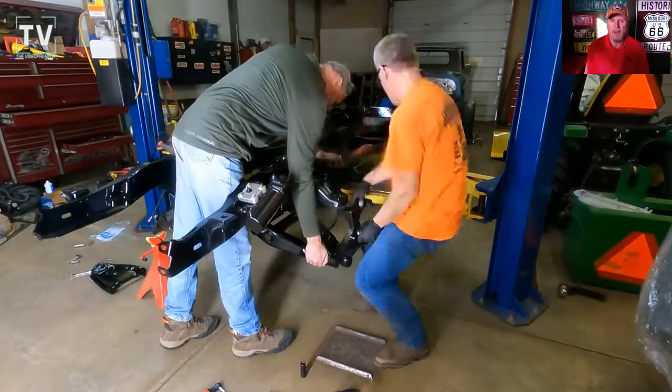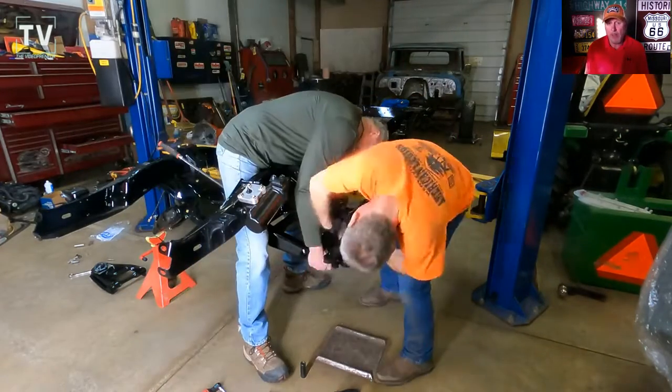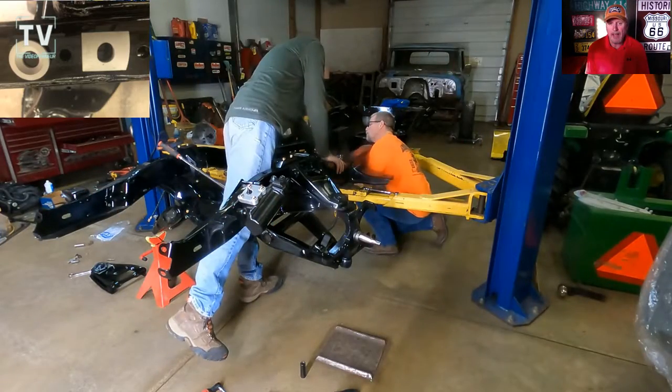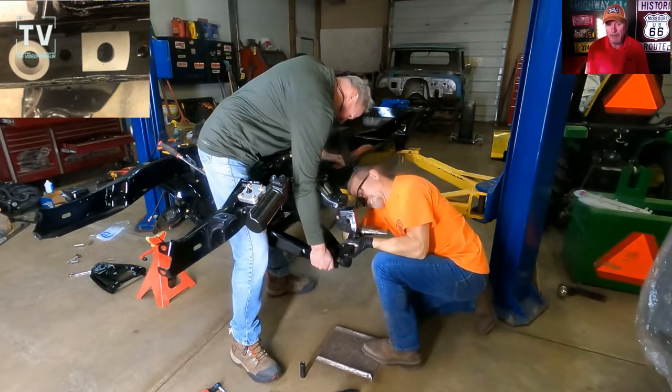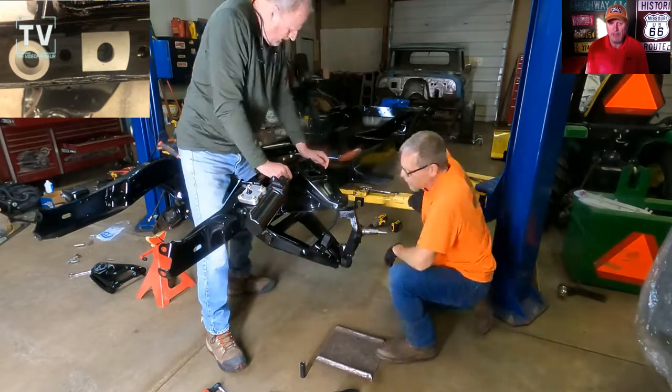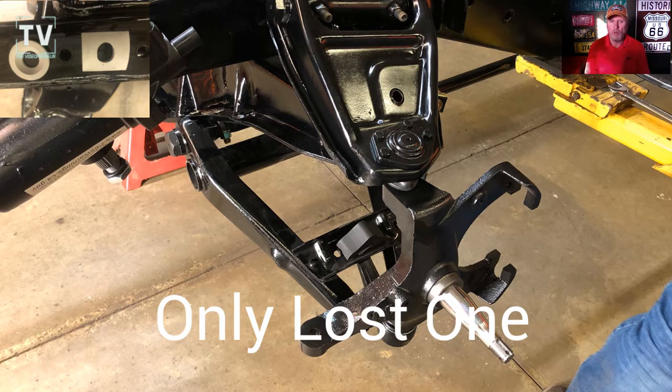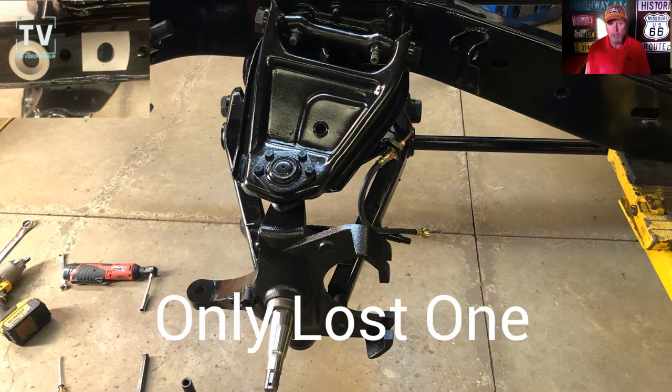Hey, it's Tom Gallagher the videopreneur. This is a long video but it's sped up to keep it interesting. We've got a lot of ground to cover. In this video you can see we're putting the drop spindles on the front end. Right across there you see those washers — we lost both of those washers. They're really unique washers.